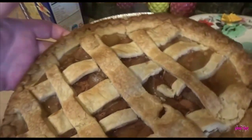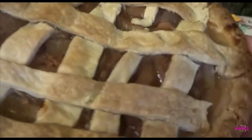Pie all done! Look at that — nice and yummy. Yum, yum, yum. Put some cream on there because that tastes so good together. My homemade apple pie.